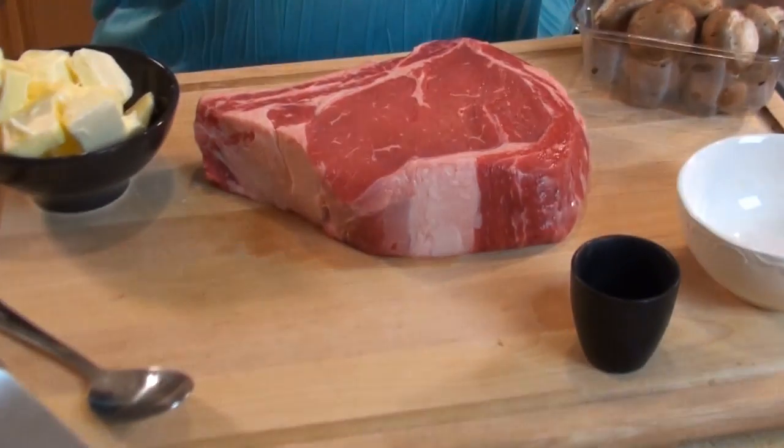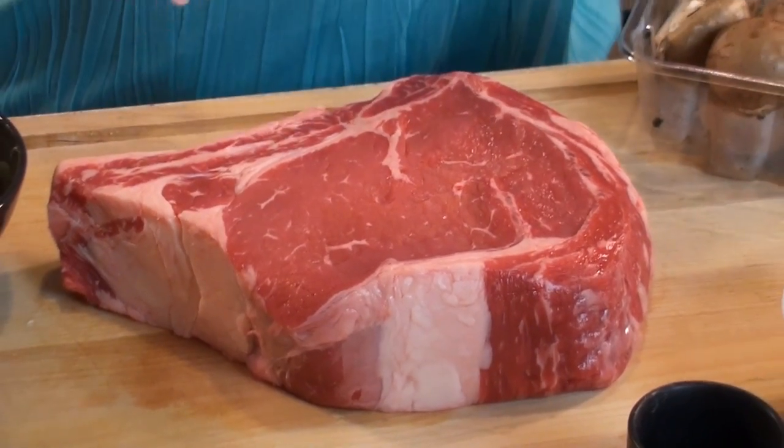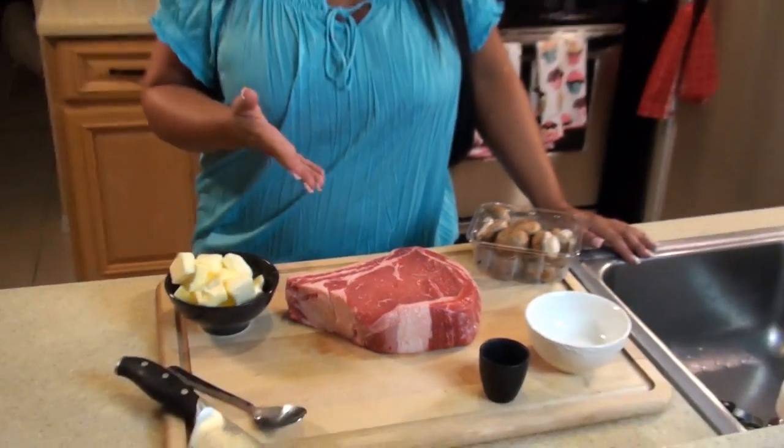Tonight we are making Côte de Boeuf, which is French for big fucking steak. Look at this. This is no joke. This is a big fucking steak, right? It's beautiful.